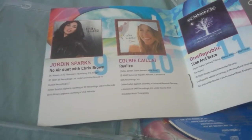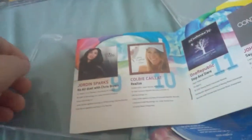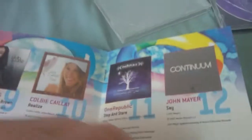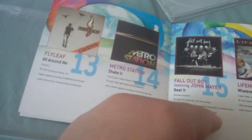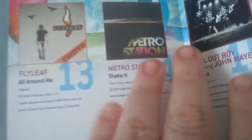They should have tagged Chris Brown along with the line, because it just says 'No Air' duet with Chris Brown — like, that's the title of the song. One Republic's on here, John Mayer's on here. John Mayer appeared on Now 72 but this is the only other Now he appeared on. Flyleaf — ever heard of that band? Metro Station, 'Shake It'? Oh God. That's the only song I remember this Now album by.